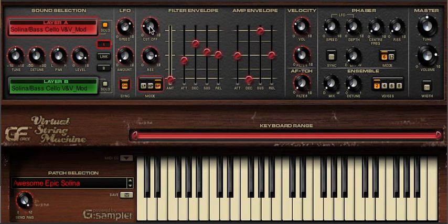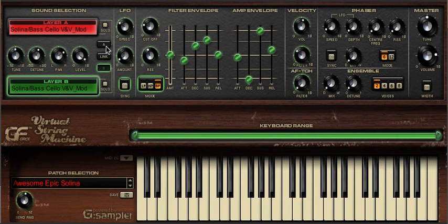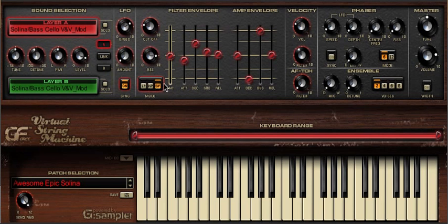Let's have a look at VSM with two layers and using a filter envelope. Here we have the Selena in both layers A and B. We're using the same sound, but on layer A we have a band-pass filter with a high resonance value, a small filter envelope, but with a slow attack and a long release.